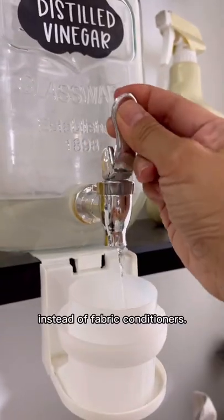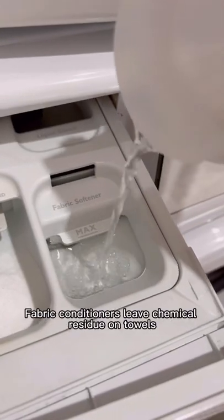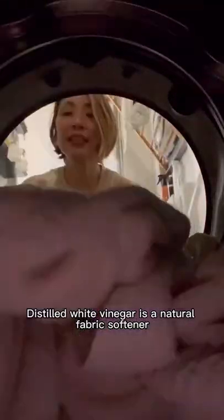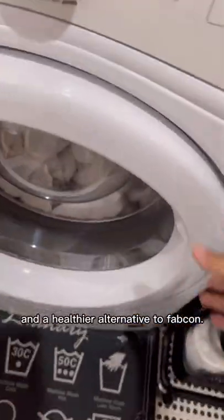I use distilled white vinegar instead of fabric conditioners. Fabric conditioners leave chemical residue on towels, making them less absorbent. Distilled white vinegar is a natural fabric softener and a healthier alternative to fabric conditioner.